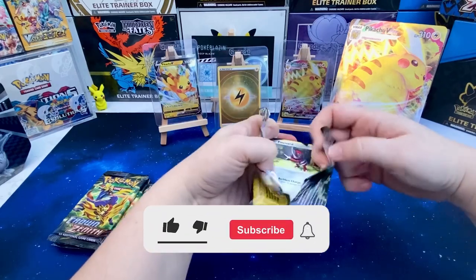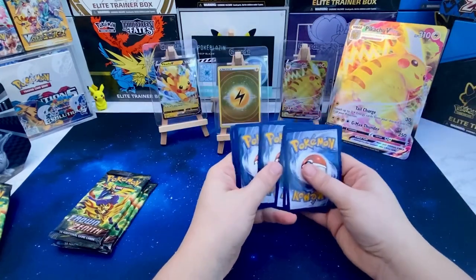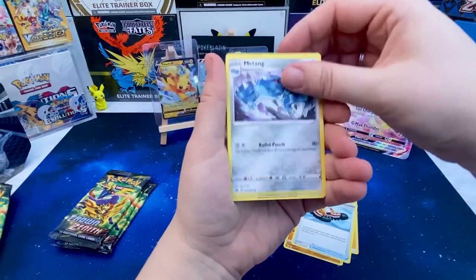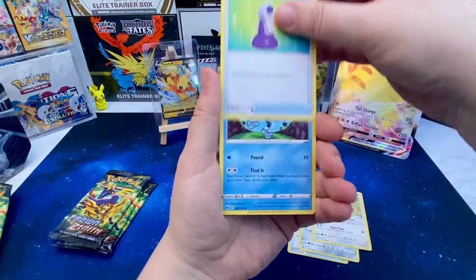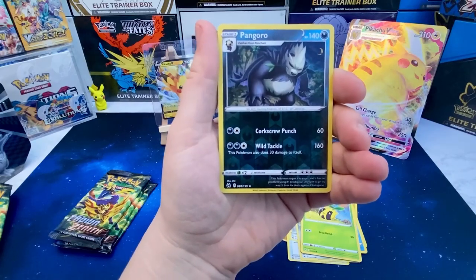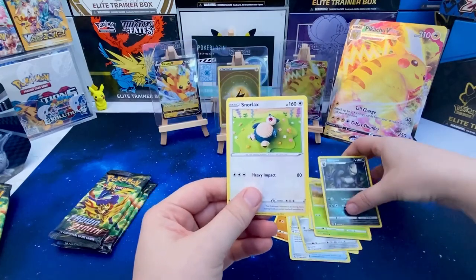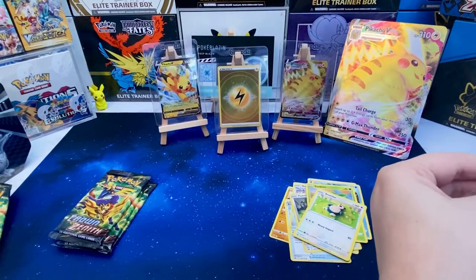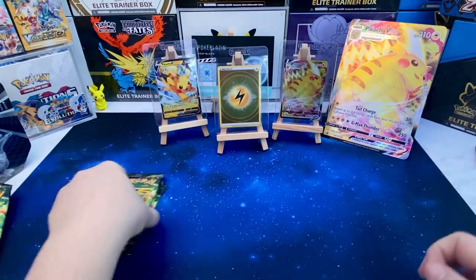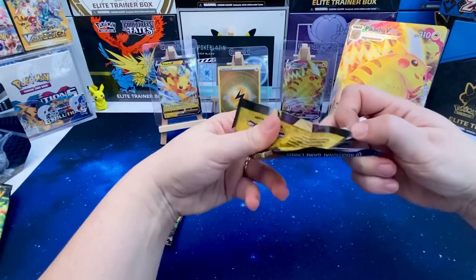Don't forget to hit that subscribe button, like, and notification bell so you get notified. There's always a giveaway going on on this channel as well, so please do show your support and we will keep this channel running — giving back! Okay, it's a reverse Pangoro into... no, a Snorlax non-holo. A cute Snorlax at that, but not what we wanted, so nothing in that pack.